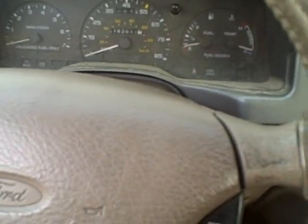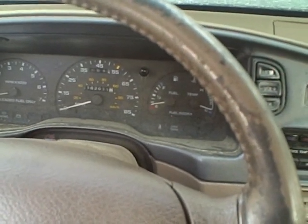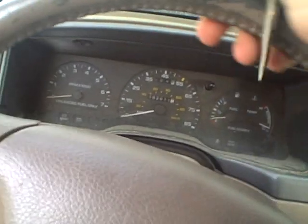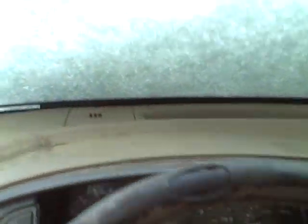When you run a battery down all the way, that's called deep cycle. But you can only deep cycle a battery three to four times before it goes bad. Deep cycling a battery is very bad for it.